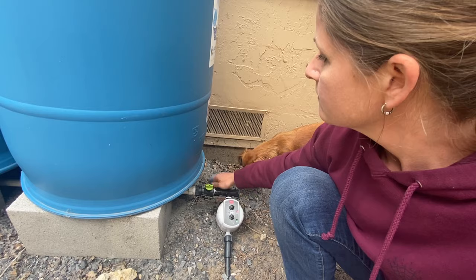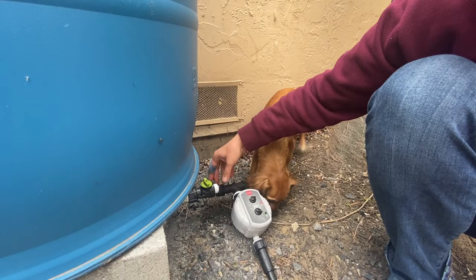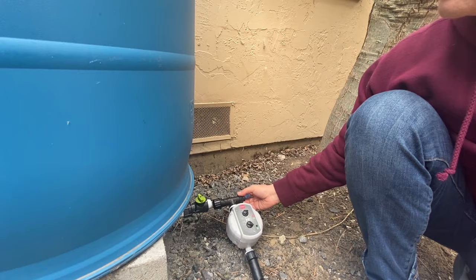I should probably turn off the water. I'm actually unscrewing this filter — with a little help from my dog — because this, while it looks the same, is actually not quite as fine a filtration as the soaker hose requires.